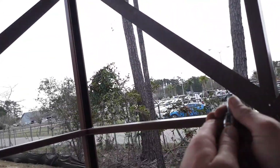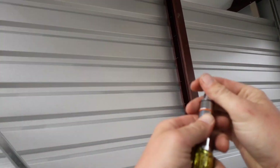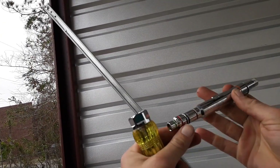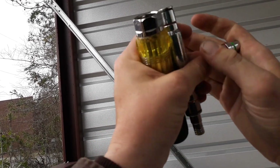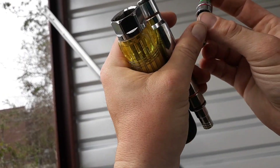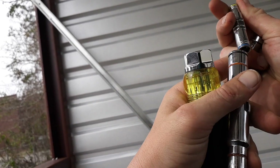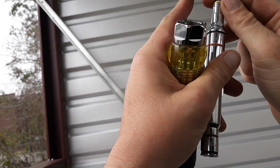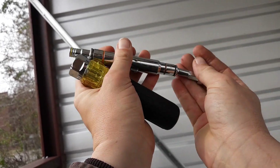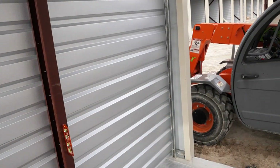Nut drivers are basically sockets on a screwdriver. I prefer the nut driver multi-tool — it has all the sizes in one. Mine is a seven-in-one and it has sizes for all the ones I just mentioned: quarter inch, eleven thirty-seconds, seven-sixteenths, three-eighths, five-sixteenths, nine-sixteenths, and half inch. I just set whichever size I need and go to town.